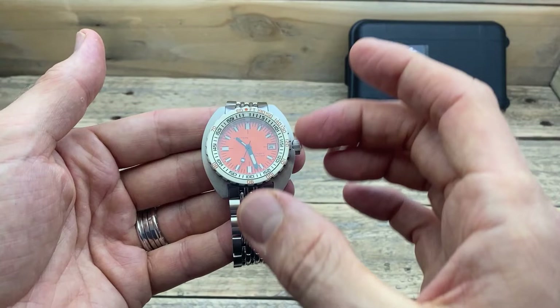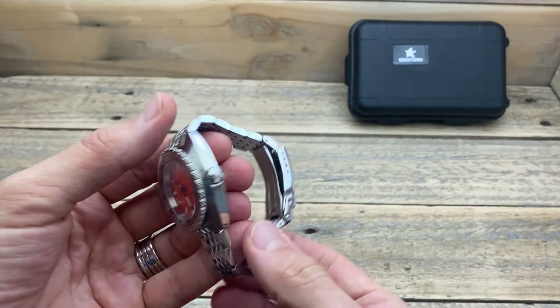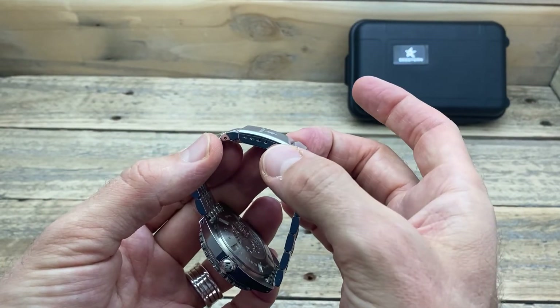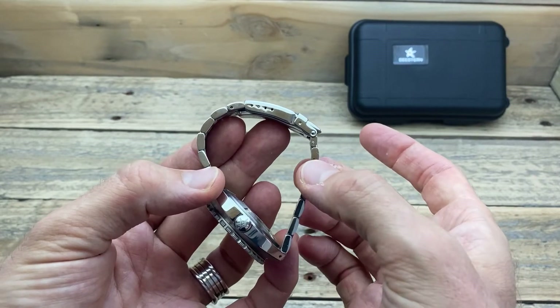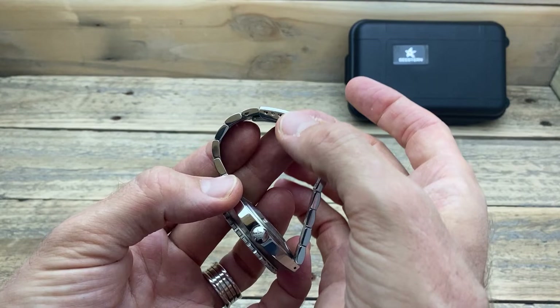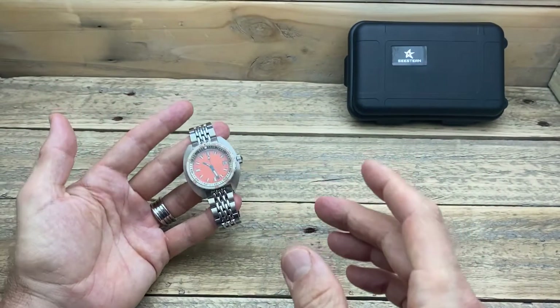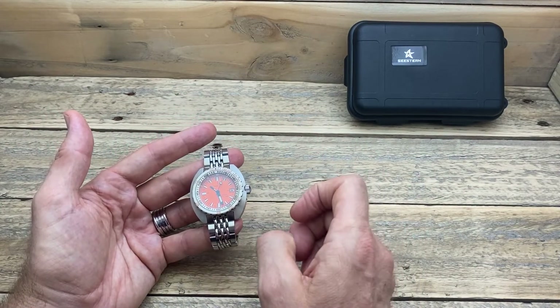What would I change? I want to change that movement out for something that runs a little bit better. I want to change the clasp — not only for push-button style but also something with a bit more weight. Perhaps thicken up the bracelet slightly as well. A bracelet with a heavier clasp would stop the watch bobbing about on my wrist.